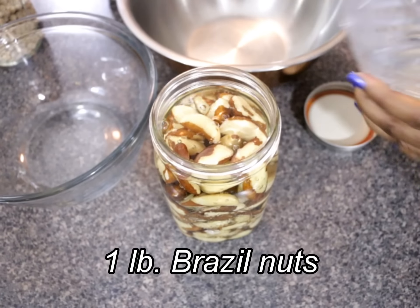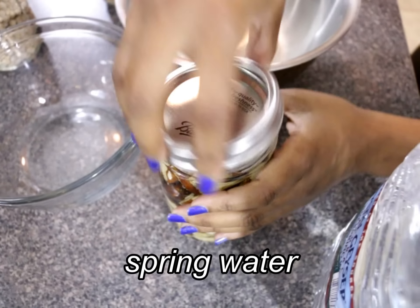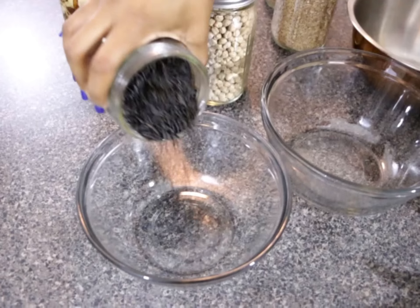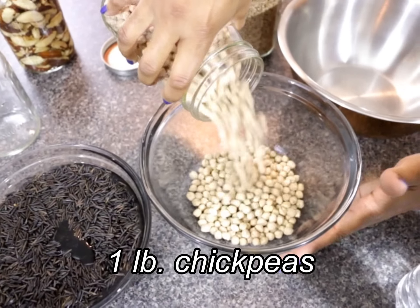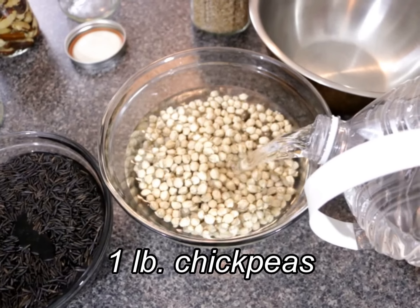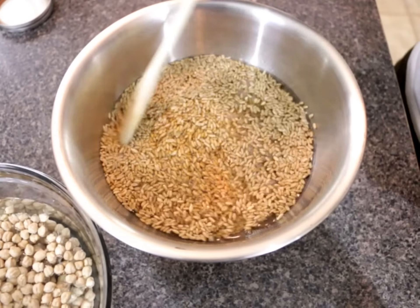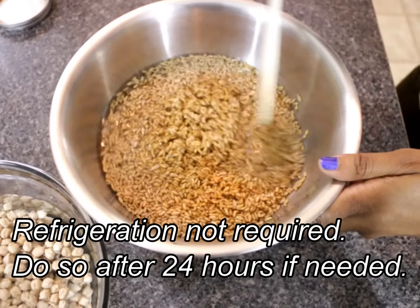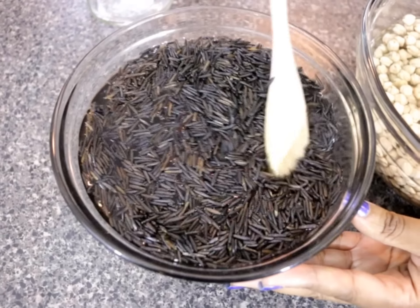I started prepping the night before by soaking my staple items in spring water. This step is optional, but soaking the Brazil nuts removes the tannins and improves digestion. It also helps remove the earthy taste from the wild rice and softens the chickpeas and spelt, reducing the overall cooking time. Ensure the spring water covers your foods by an inch or so, and give them a quick stir to ensure the water is evenly distributed, adding more spring water as needed.